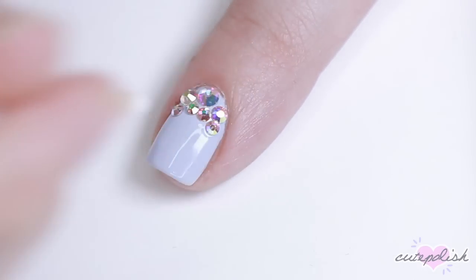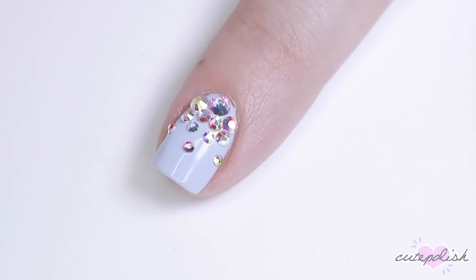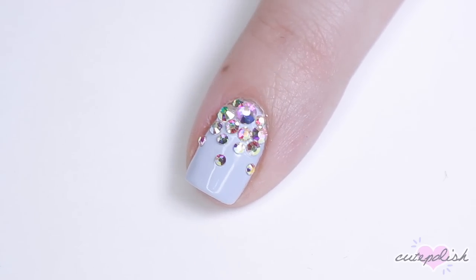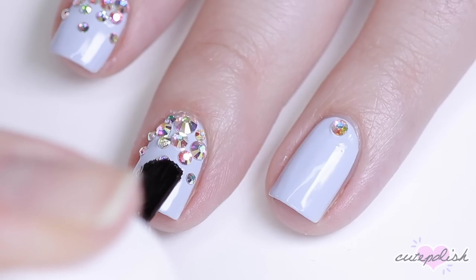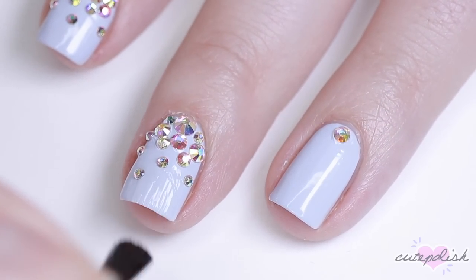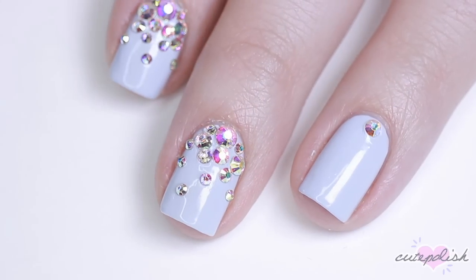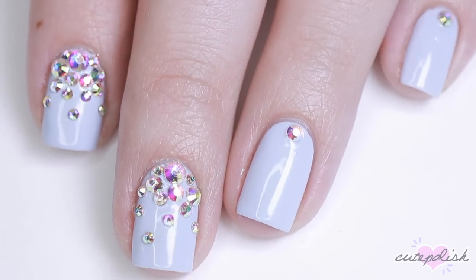Then I'm going to go down in size and gradually bring those smaller crystals down my nail like it's cascading. For the tiny gaps near my cuticle, I applied some of the smaller rhinestones, and there you have a super easy glamorous look. I did this on two accent nails, and on the rest I just applied one rhinestone. Then to seal them in, I apply top coat to the polish portion of the nail, and use a precise detail brush to run some top coat around any of the crystals to make sure they're adhered with no gaps.